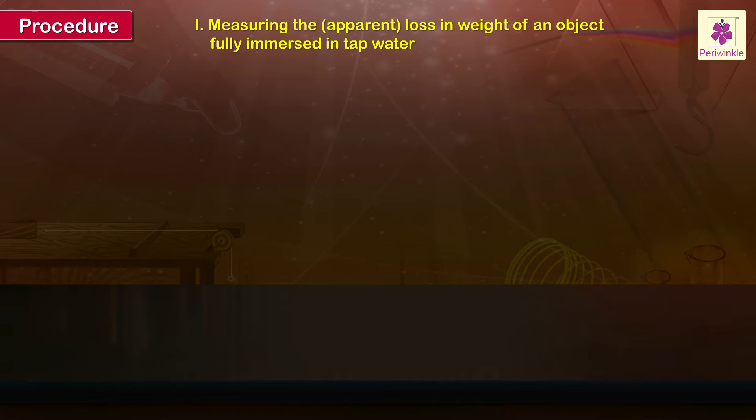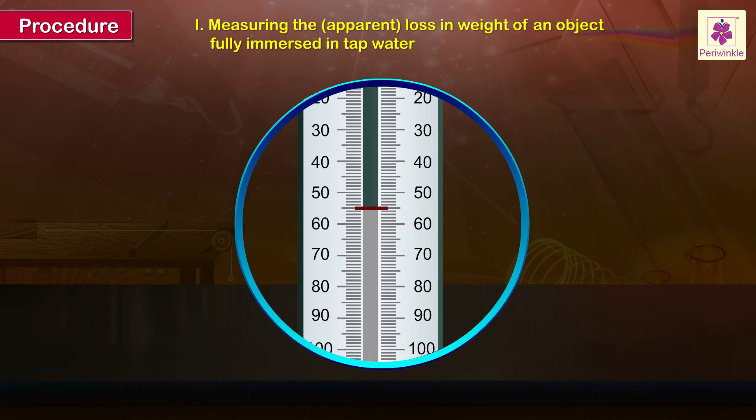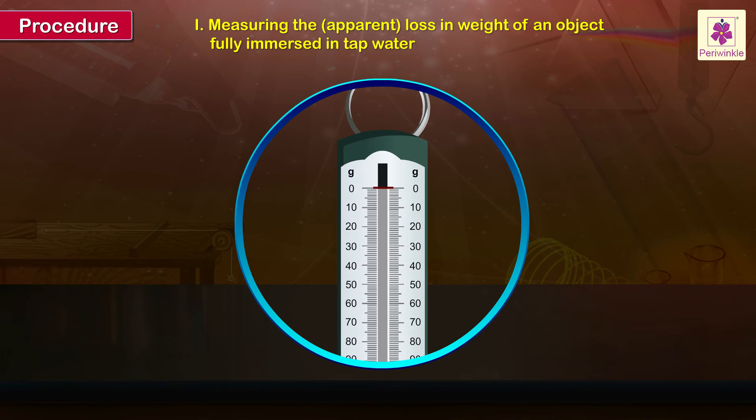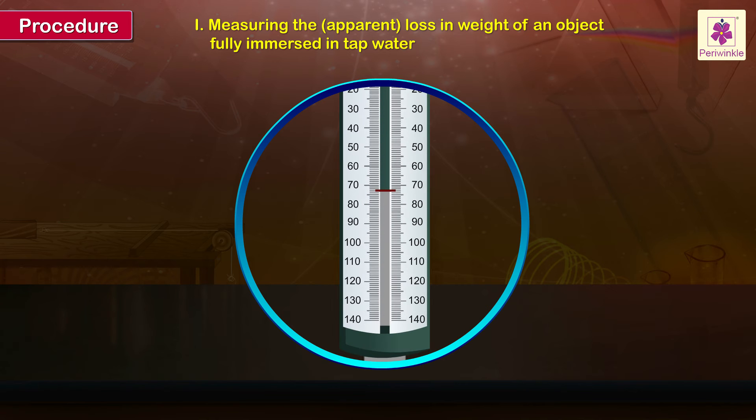Measuring the apparent loss in weight of an object fully immersed in tap water. Tie a piece of strong thread to the given object and suspend it from the lower hook of the suspended spring balance. Observe and record the weight of the object in air as W1.